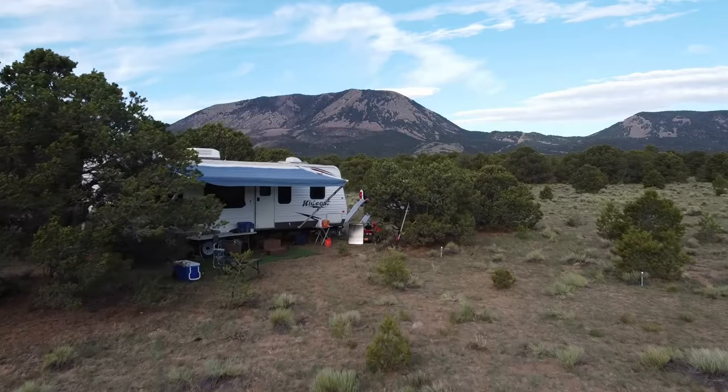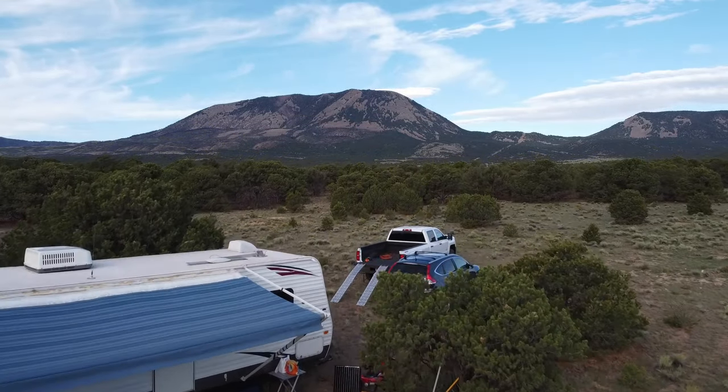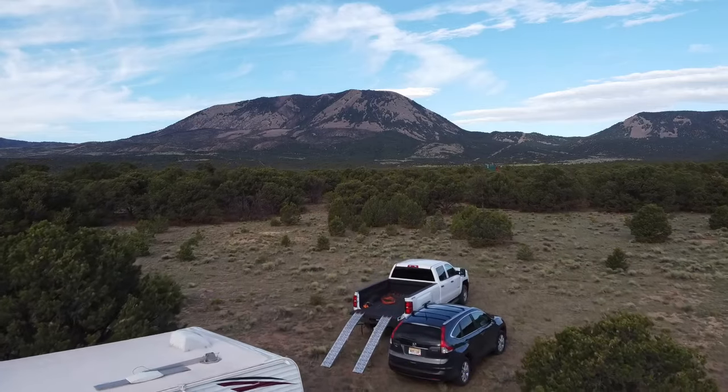Hey guys, Colorado camper man Brian here. In today's video, I'm going to give you guys 10 tips for boondock camping, or wild camping, or dry camping, or whatever you call camping without any hookups.